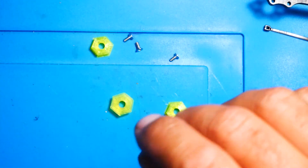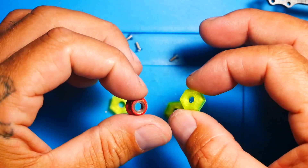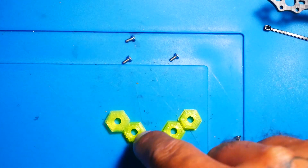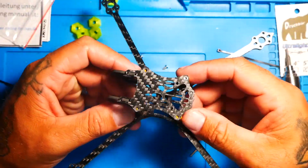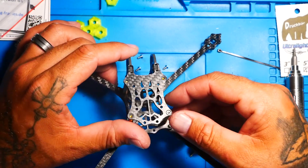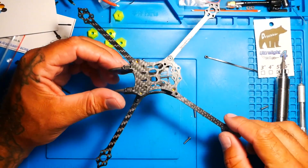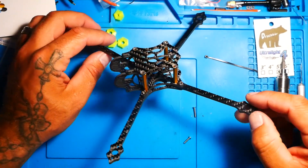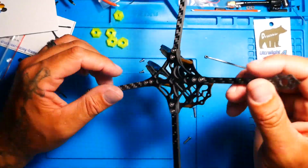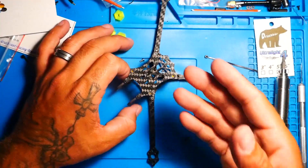I went ahead and threw both of these on the scale, but I guess my scale isn't sensitive enough — it didn't pick up either one, not the metal nut or the alternative TPU nut. If you're trying to shred weight, this is going to be the way to go. So we have now built the Ultralight 4 5-inch quadcopter frame by Druckbear. There's something cool I want to point out: right there, that is a paw print. The company did not pay me to review this — they gave this to me so I can check it out and show you guys what it's all about. My video is not going to have any affiliate links, none at all.